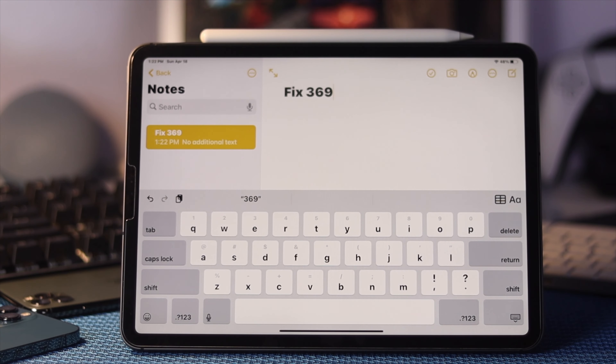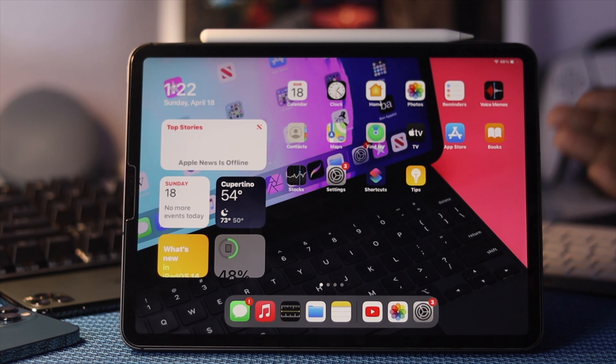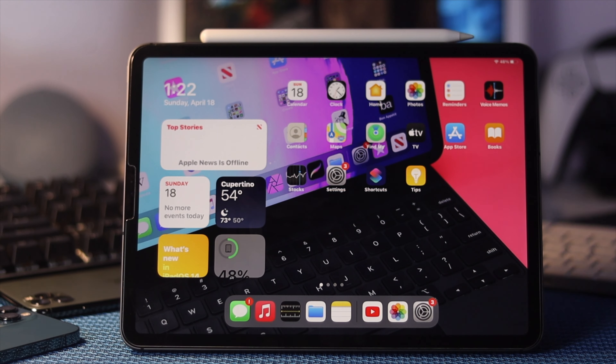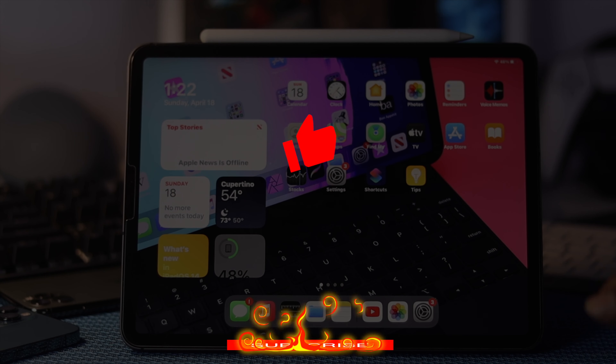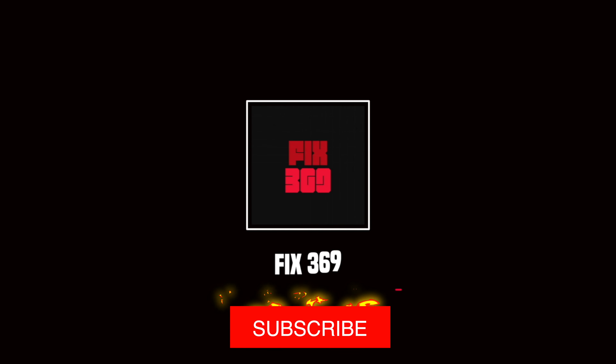As you can see, the keyboard is completely functional. Hope after doing all of these steps your problem is solved. If so, be sure to hit the like button and subscribe to our Fix369 YouTube channel for more videos on your gadgets. Thanks for watching and see you next time.